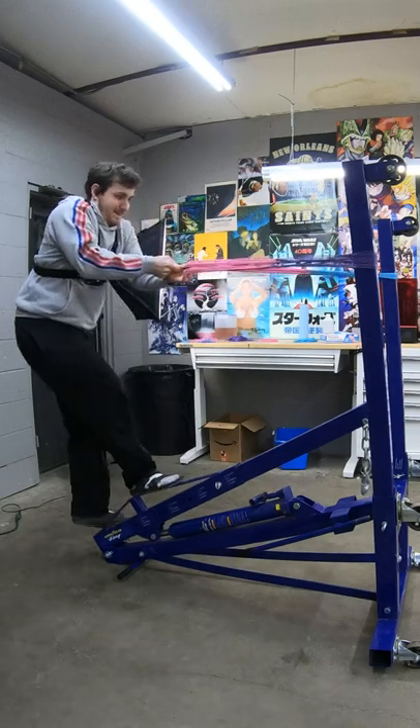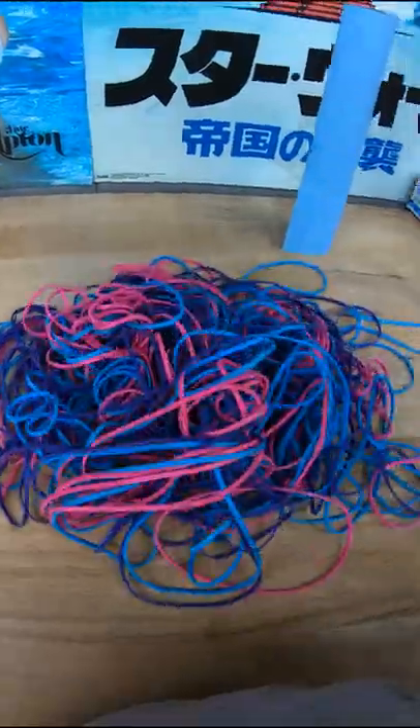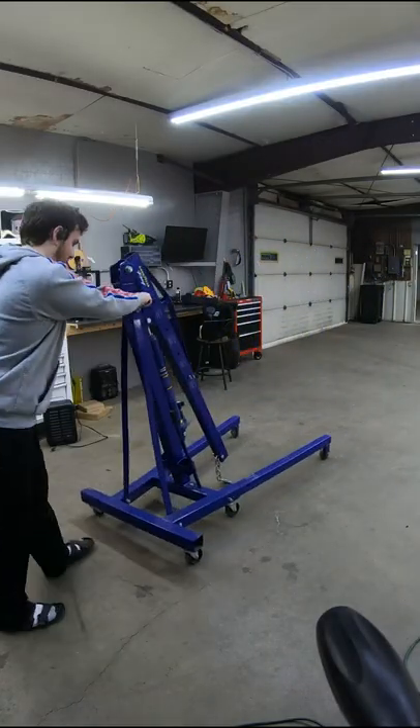Yesterday I shot an Allen key through a cardboard box with a bunch of rubber bands, but you guys didn't seem very impressed. So this time I'm tripling the amount of rubber bands, and I'm gonna shoot an Allen key through a garbage can.